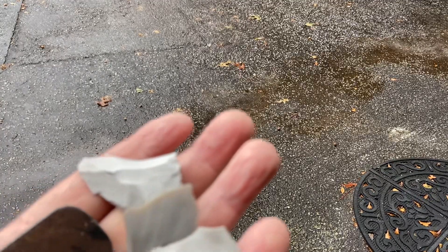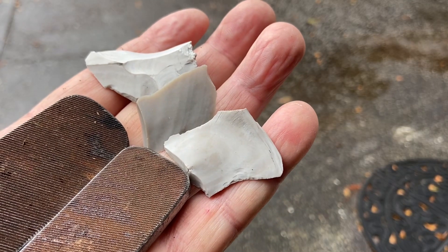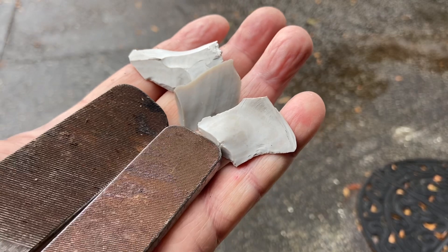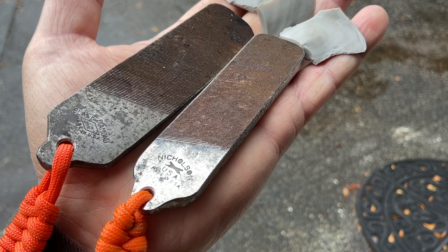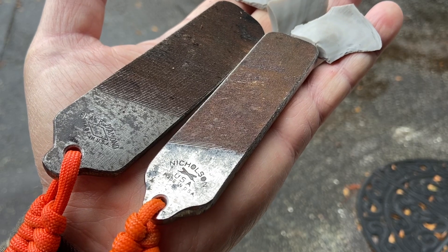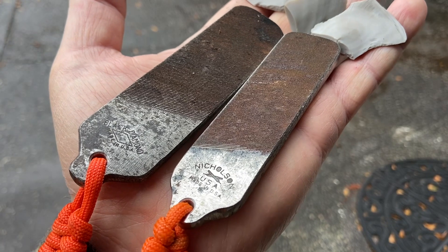Let's go ahead and practice some flint and steel. I have some Georgetown flint, which is actually chert, and a couple of really good steels that I made from Nicholson files. I don't know if other brands of files are just as sparky, but I've had good success with these.